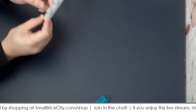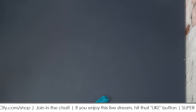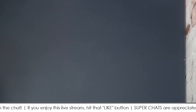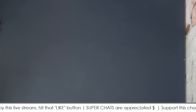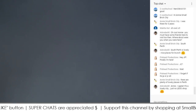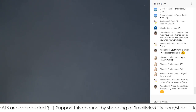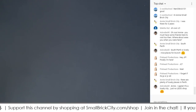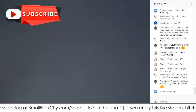Those are just a couple of ideas for using 1x2 jumper plates. Do you guys have any other suggestions on how to use them? Let me know in the live chat. Ruth says jumper plates are called that because they 'jump over' a normal stud or 'jump between' the standard studs — that does make sense. Please like this video to support the channel, super chats are appreciated, and head over to smallbrickcity.com/shop. Don't forget to subscribe.